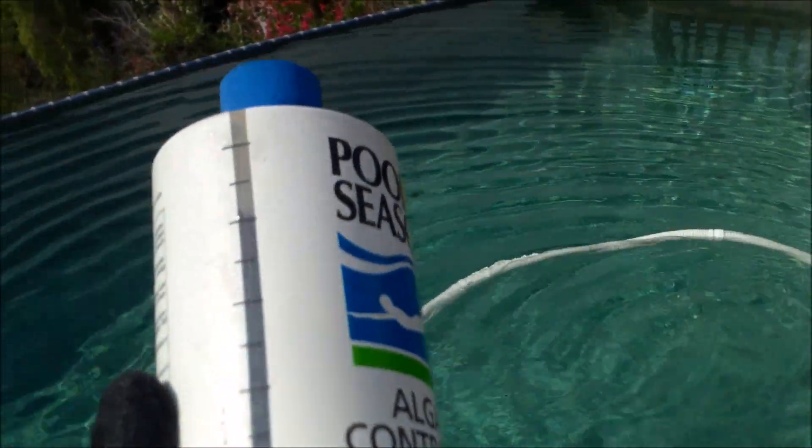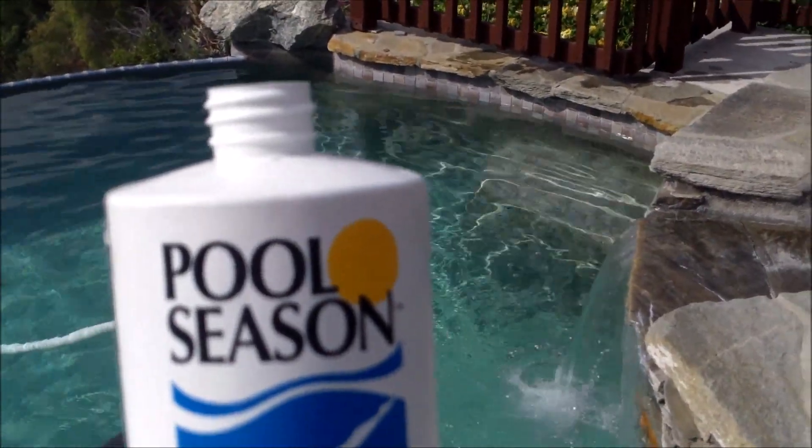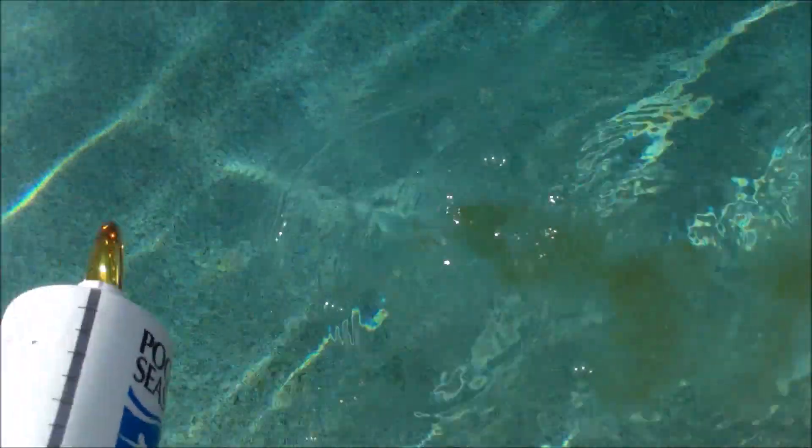This is the Pool Season brand. On the side of this particular bottle there's an ounce chart. You want to add the product while the pool is running — add about six ounces in.